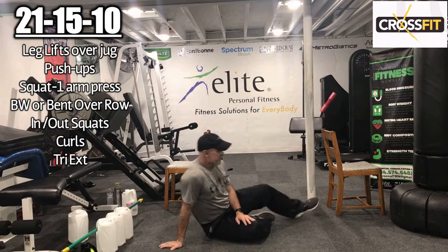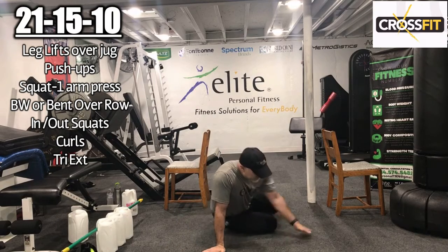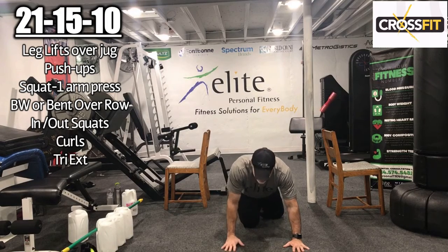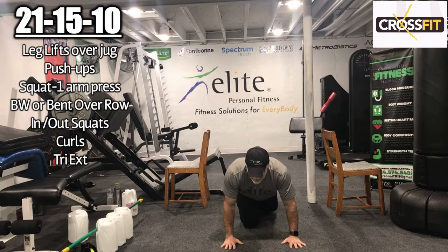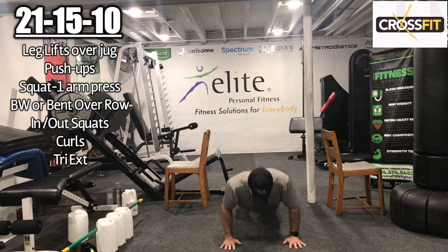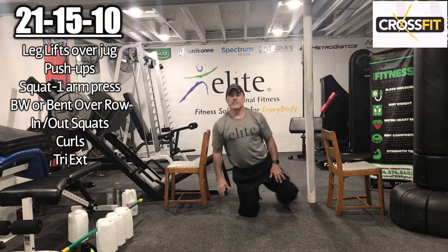Push-ups now — we have 15 push-ups. Remember to match your fitness level. Here we go: 1, 2, 3, 4, 5, 6, 7, 8, 9, 10, 11, 12, 13, 14, 15. Nice work — that was 15 of those.